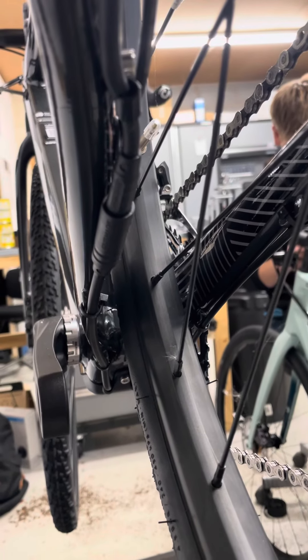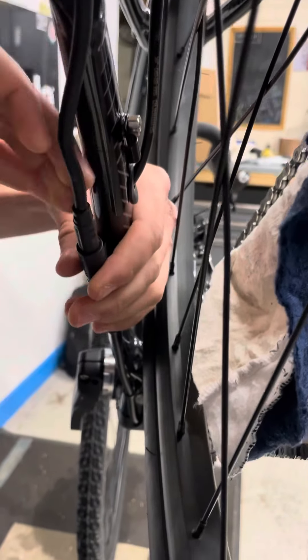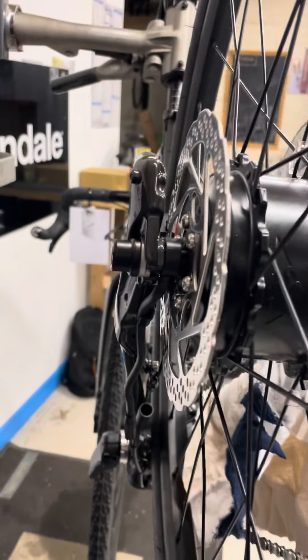First thing to do is find the power cable that goes from the battery to the motor, which looks like this, and then you need to unclip it. Unclip the wire from the frame and then pull the two plugs apart, so now the battery and the motor are no longer connected.